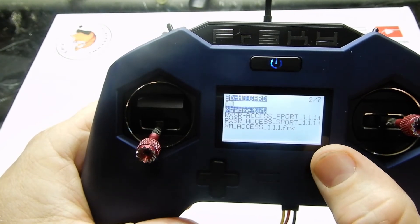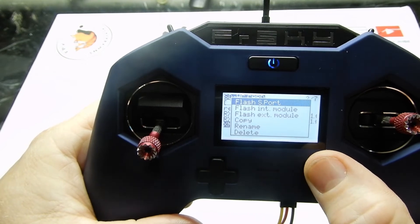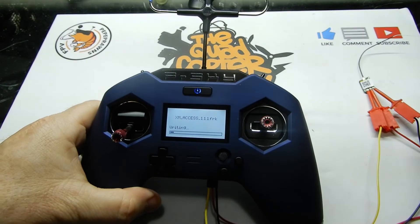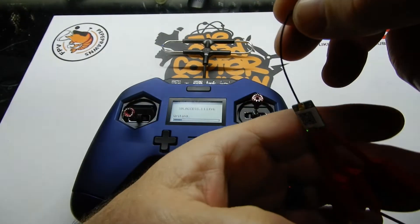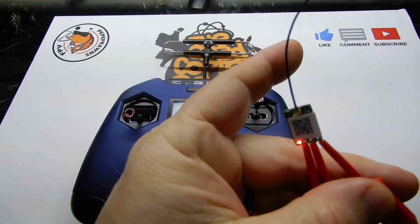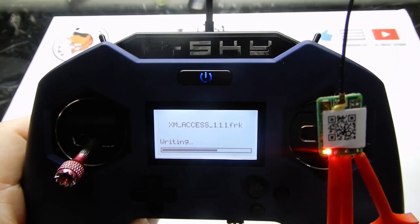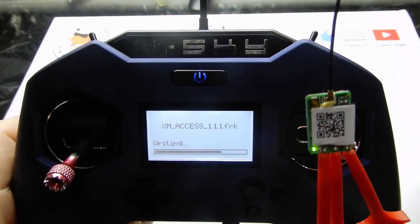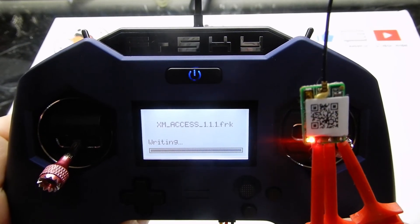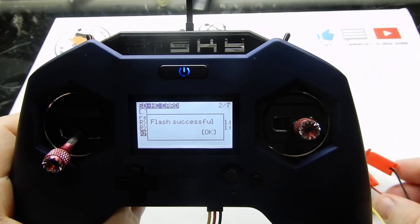This is an XM so we're going to use the XM ACCESS firmware. We're going to flash via the S-port by clicking the button. Our device is starting to write the firmware, and if you look at the receiver itself you'll see the lights blinking, telling us that we're in progress writing the firmware. There's a progress bar on the radio itself telling us it's writing until it's done. Once complete, we will have flashed our receiver with the ACCESS firmware. Flash is successful — receiver lights turned off, and that one's all set.